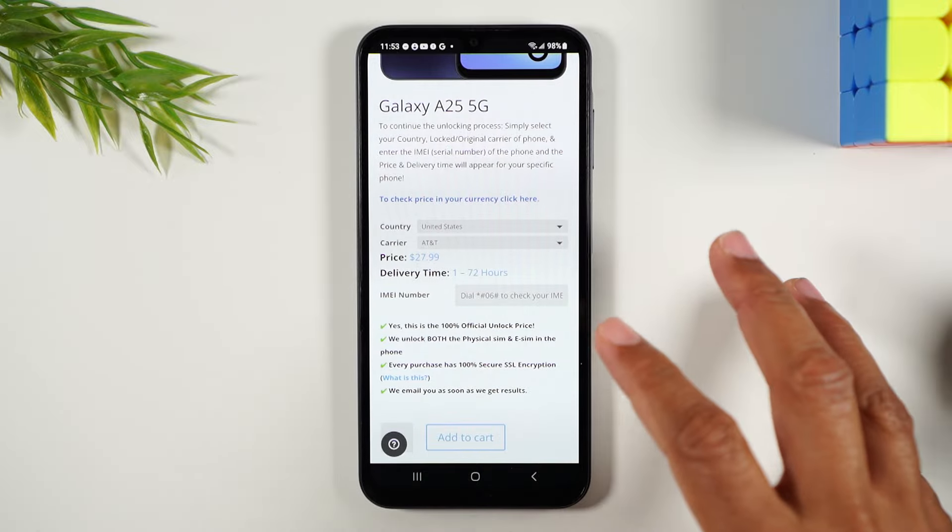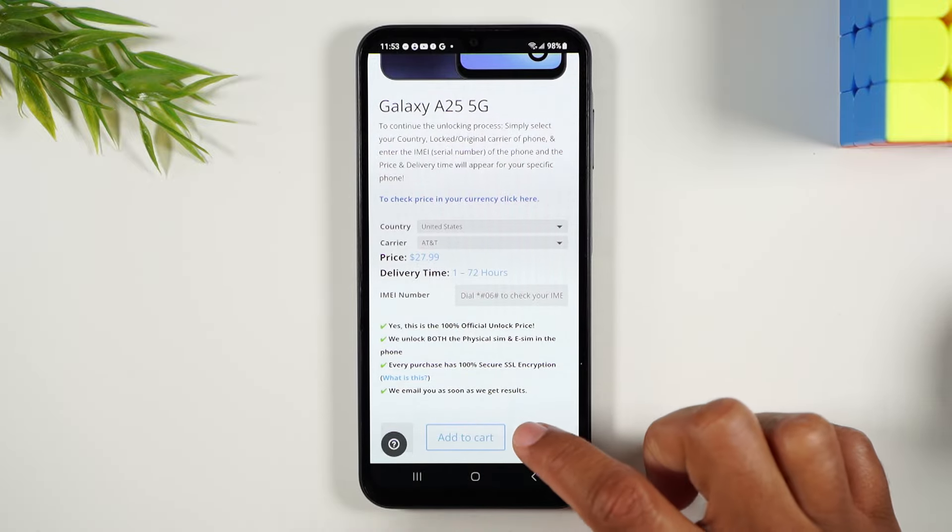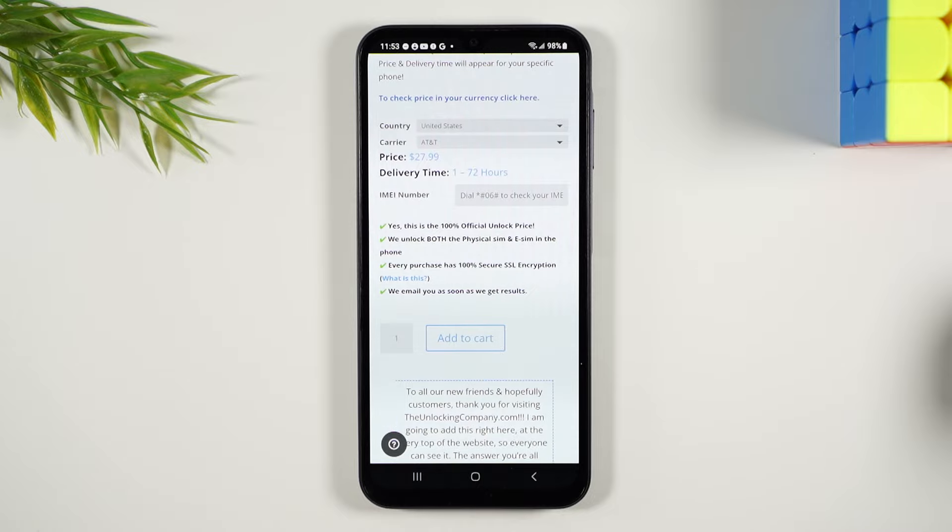The way it works is you enter your information, you enter your IMEI here, add it to cart, you check out, and that's when your clock starts for the delivery time.